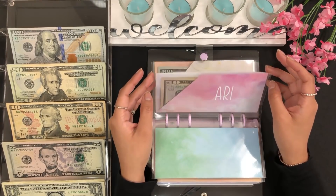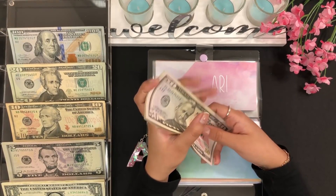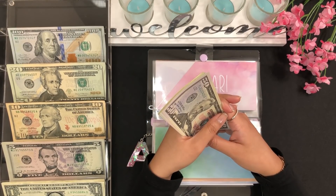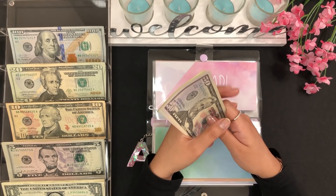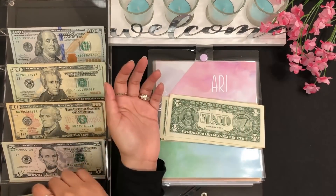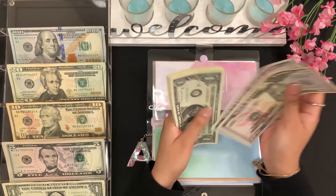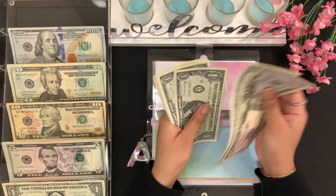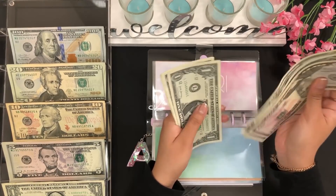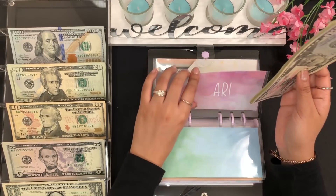For my envelope I'll be adding $3 — one, two, and three. So I have 50, 55, 60, 61, 62, 63, 64, 65, 66, 67, 68, 69, and 70 — so $70 for my envelope.